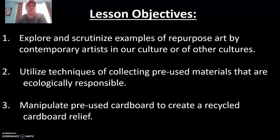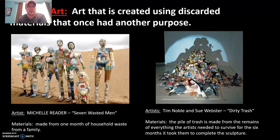Your lesson objectives are to explore and scrutinize examples of repurposed art by contemporary artists in our culture or other cultures. We'll be looking at various artists through this slideshow. Utilize techniques of collecting pre-used materials that are ecologically responsible — I've done this objective for you. I've collected various cardboard from moving into the new house and from various orders and shipments, saved and collected for this assignment. The main objective you're responsible for is to manipulate pre-used cardboard to create a recycled cardboard relief, in full color using oil pastels.